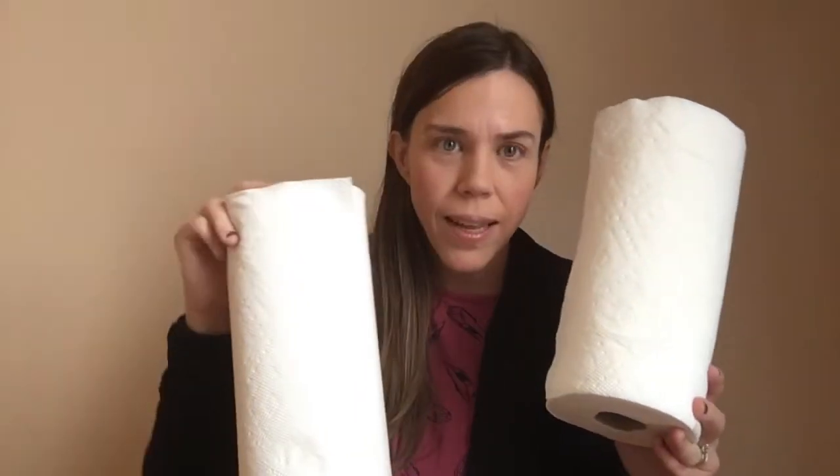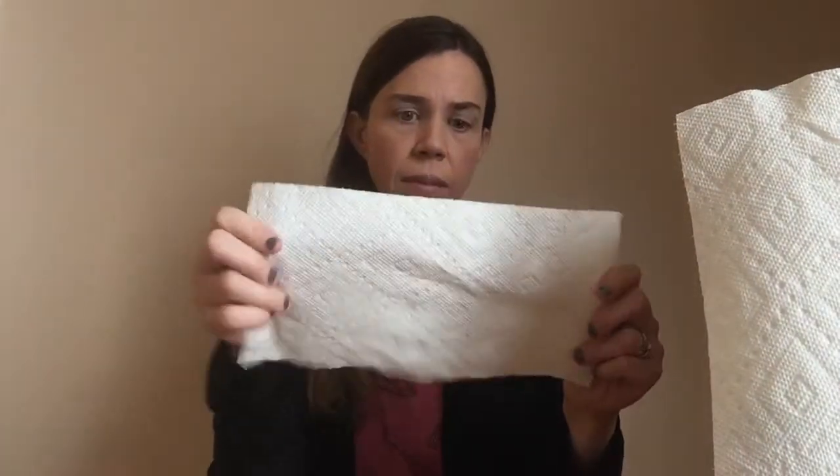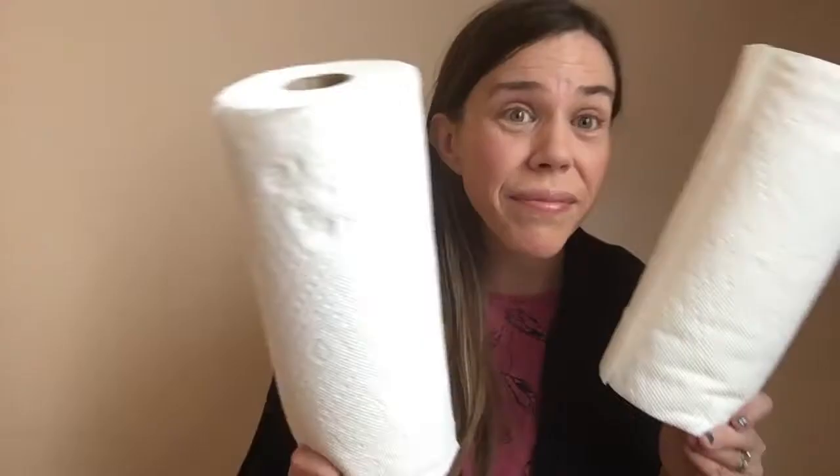This is a paper towel roll, and this one came in a pack of six. I spent $11.42 on six rolls of paper towels. This little guy is one half sheet of a paper towel, and this one happens to be two-ply.